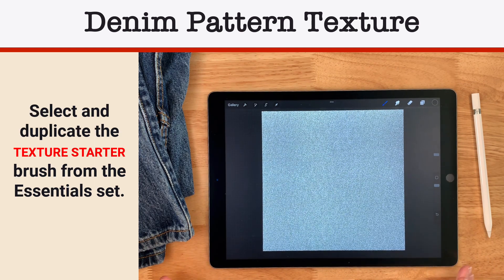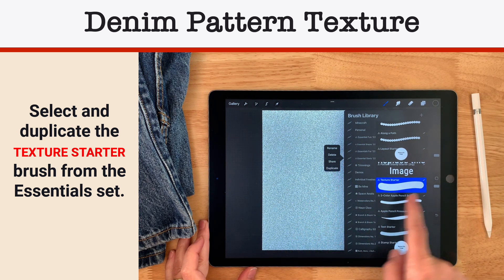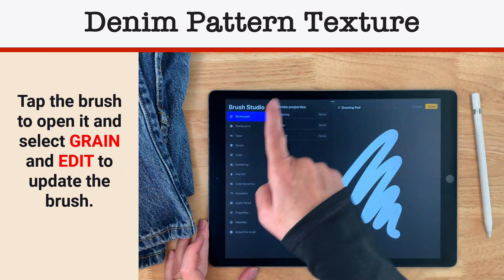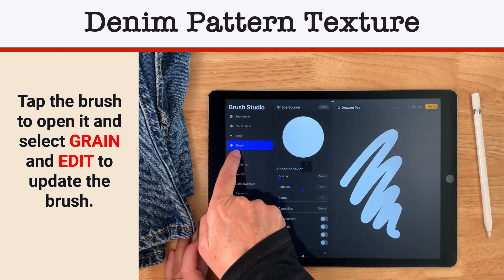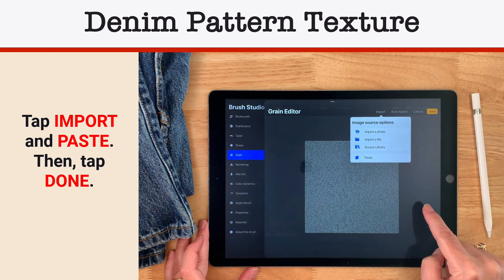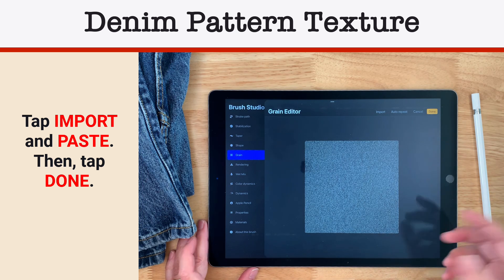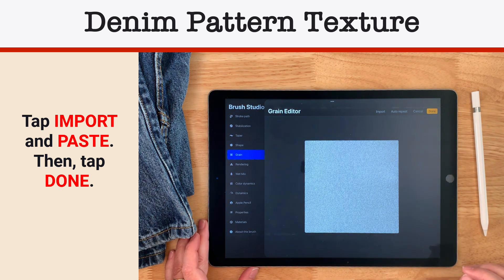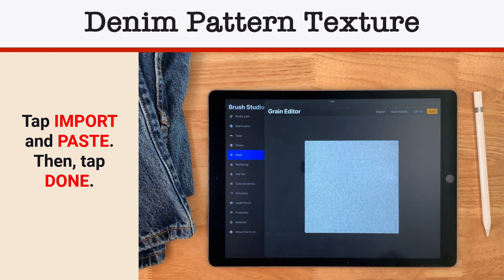Now we need to make a texture brush. I'll go back to my Essentials, select the texture starter, duplicate it, then tap on it and open up Grain — that's the image to replace. It'll tell you whether it's shape or grain that needs to be replaced. I'll go to edit, import, and paste. We already had our image saved from when we copied the canvas, so we didn't need to copy it again. If the image comes in a certain way, you can use two fingers to invert it so the white is showing.